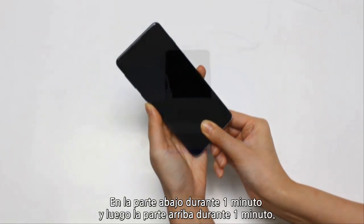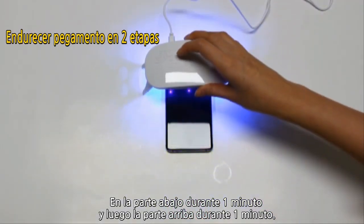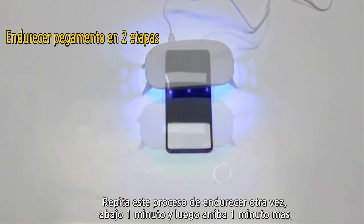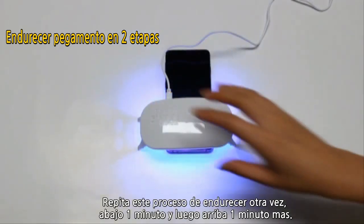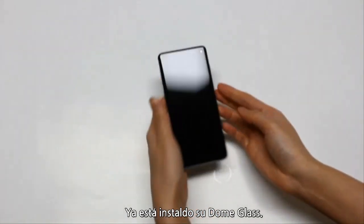For the second stage of curing, we're going to cure on the bottom for one minute, then at the top for one minute, then repeat this process — cure again at the bottom for one minute and one more minute at the top. That's it, your dome glass is installed.